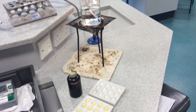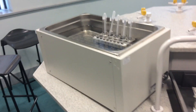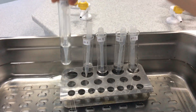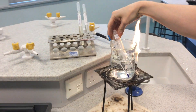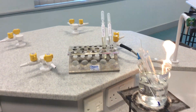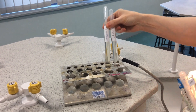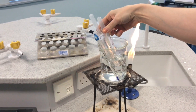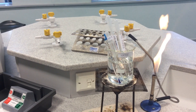Go over to the water bath and take out your first pH buffer solution. I'm going to take pH 9 and place that in to reach 30 degrees C. You will also have a test tube rack which will have some amylase enzyme solution and some starch solution. Take both of those and place them again into your 30 degree water bath and leave them for a minute or so to reach 30 degrees.